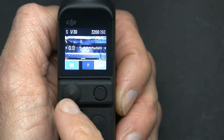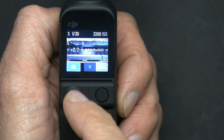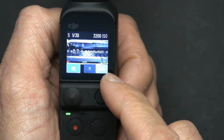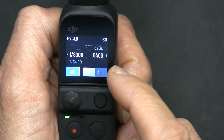The left side shows your shutter speeds — different ones which you can change — and the right is your ISO. Currently it's on automatic, as you can see it says Auto. You need to change it to manual in order to be able to change it.